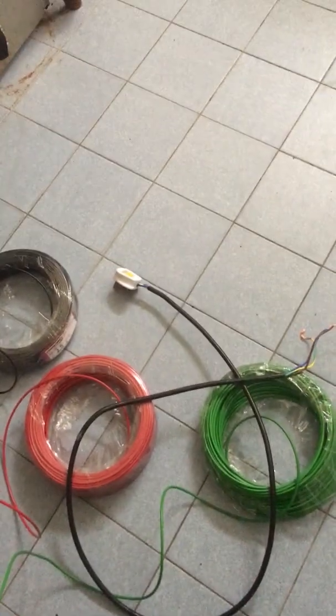Remove the wire from the baking oven. Use 2.5mm cable — live, neutral, and earth wire — and insert it inside the baking oven.